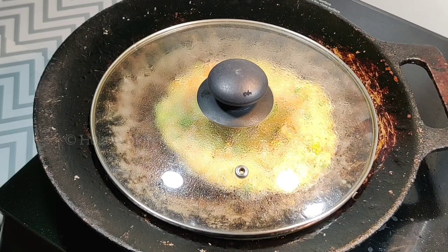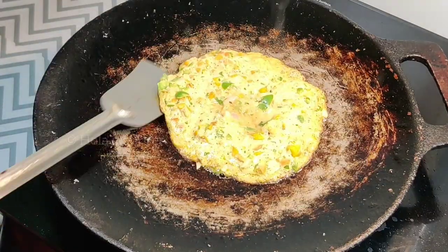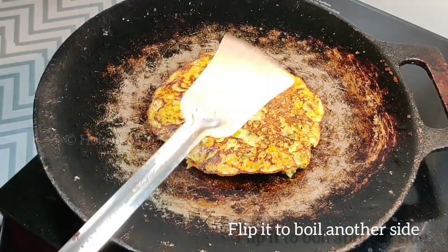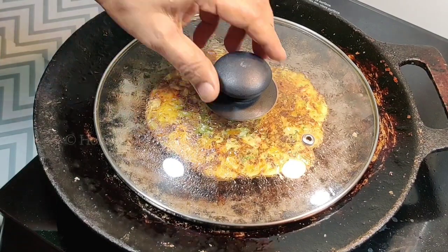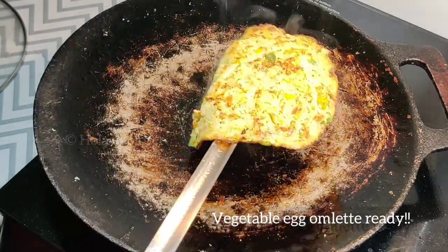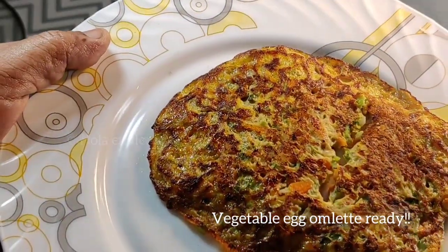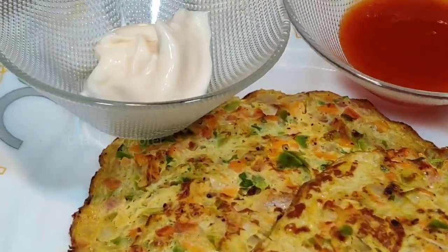You can eat two omelettes for breakfast. Cook a little while longer if needed, and serve it on a plate with tea. The omelette is ready! This is a great vegetable omelette. It can be eaten with a side dish or as a light snack. It's super good and healthy.